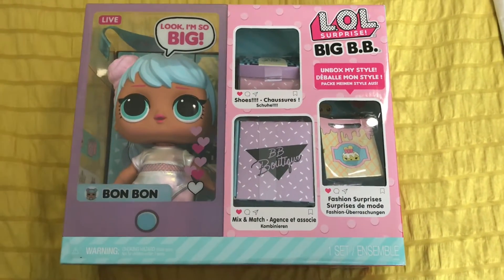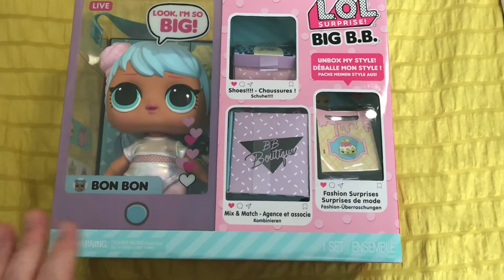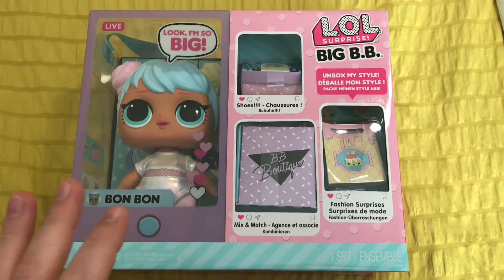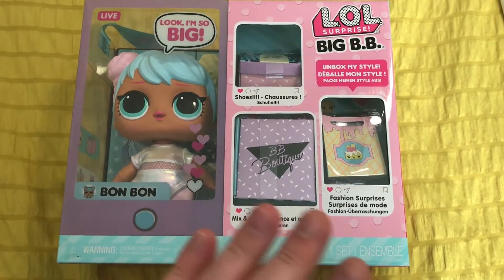Hey everyone, thanks for joining on today's Toymatic review of an LOL Surprise Big BB. We're going to be opening up Bonbon — these are the big LOL dolls. It comes with shoes, a mix-and-match outfit set, as well as surprises.